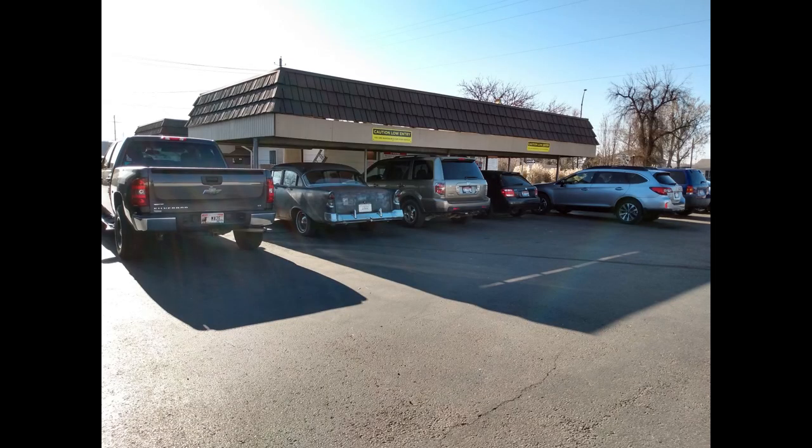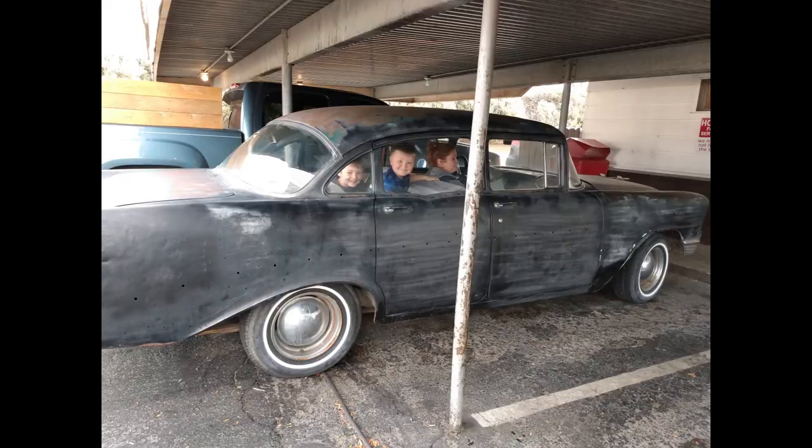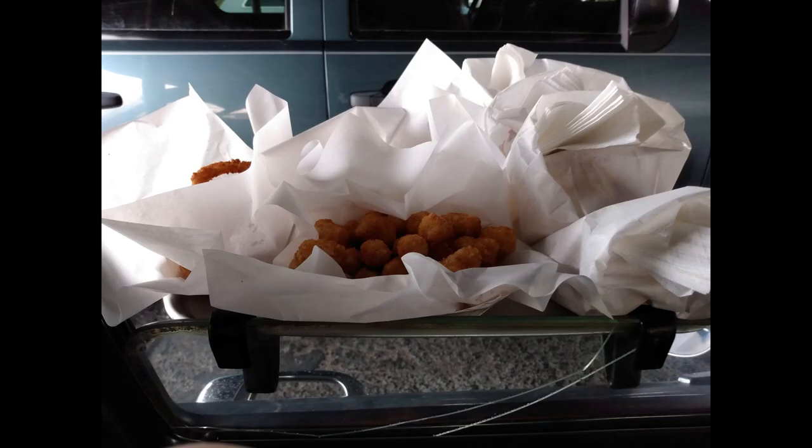Now that I actually have Dirty Gertie turned into a car, I get to do fun things with her. But I'm still having some starting issues. This time it's not an electrical or a carburetor issue — it's actually the starter. When I turn the key, the starter spins but it doesn't engage the flywheel. So it just goes 'vring' and nothing happens. Sometimes.